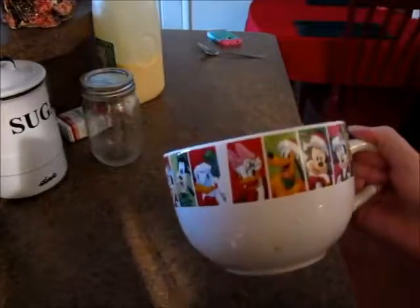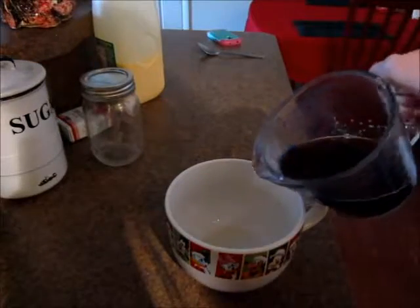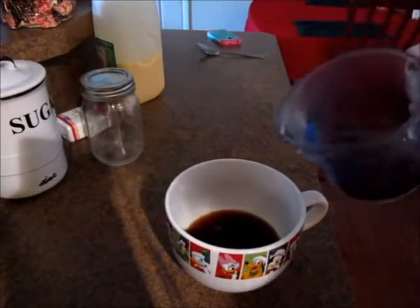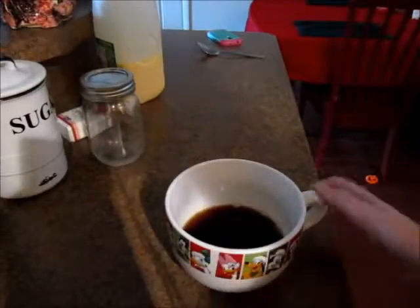Now I'm taking my cute cappuccino mug — it's like a Disney mug, it's really cute — and I am putting in the desired amount of coffee in there, just putting that to the side, and measuring it out to make sure I had the perfect amount of coffee.